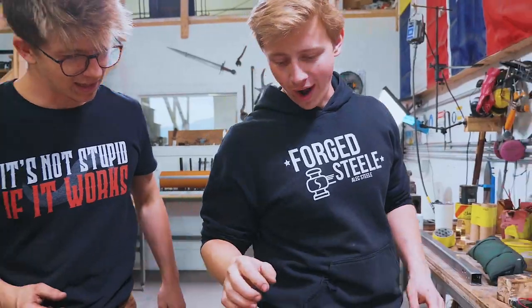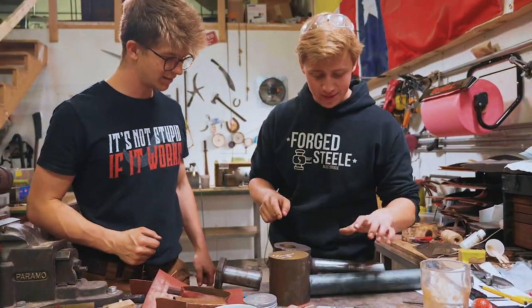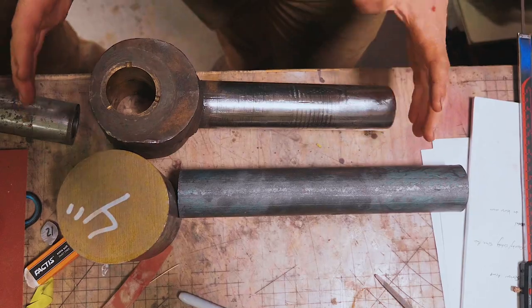Will, you got back from the steel supplier — can you show us what you've got? I got a piece of four-inch round and a piece of two-inch round, and that is going to become our new Pitman.